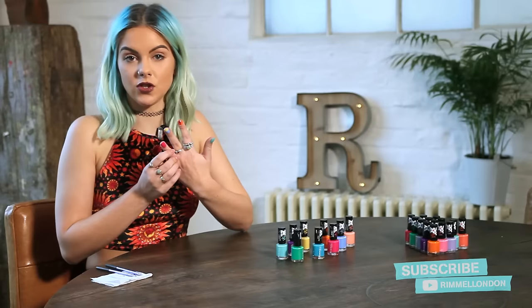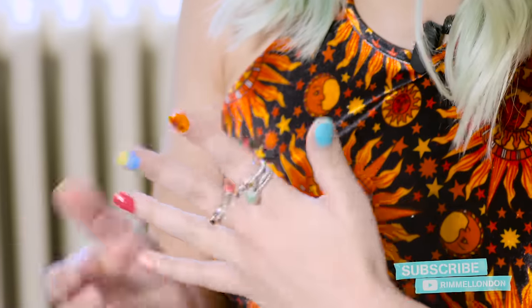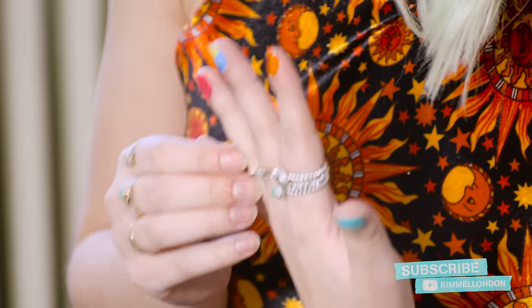The fourth nail I'm just going to leave on its own because I think it's a really nice vibrant colour perfect for summer, called Neon Fest. I just think it's really great to style an outfit with a really bold nail colour.